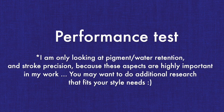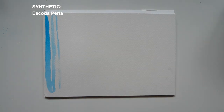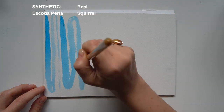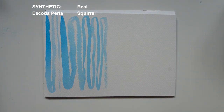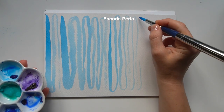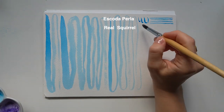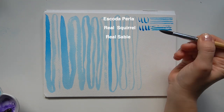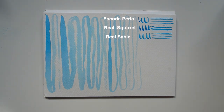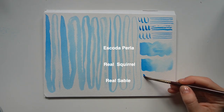Now let's do a couple of tests starting with the Perla, comparing it to my natural squirrel brush and a real sable brush to look at precision, water retention, and what I can do with it. The first thing you'll notice is that it unfortunately doesn't hold a lot of water — definitely worse than real squirrel or real sable — but it's super precise with a lot more spring than the squirrel brush. So if you don't mind dipping more frequently but want a brush that holds its tip and gets details done while covering fairly large surfaces, this is actually very good. The blending washes are pretty comparable across all three brushes.